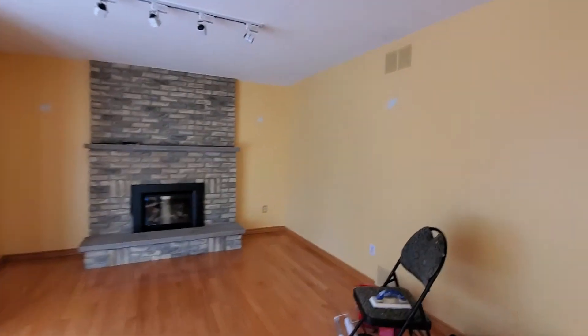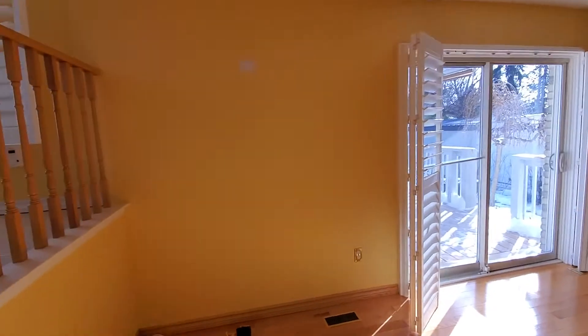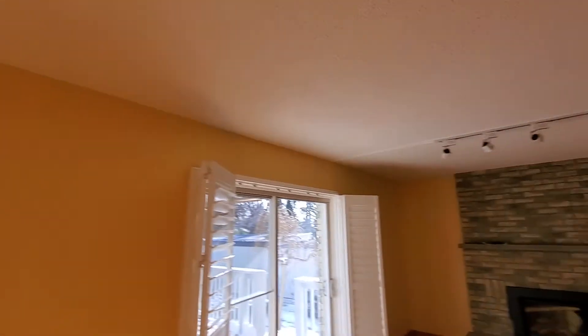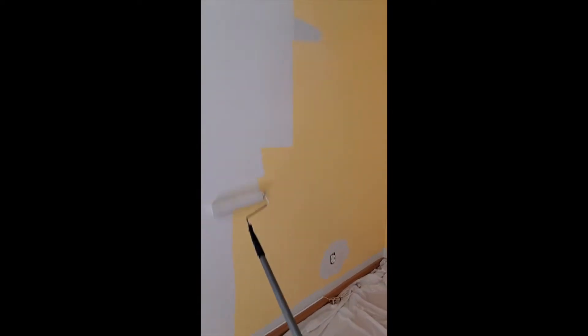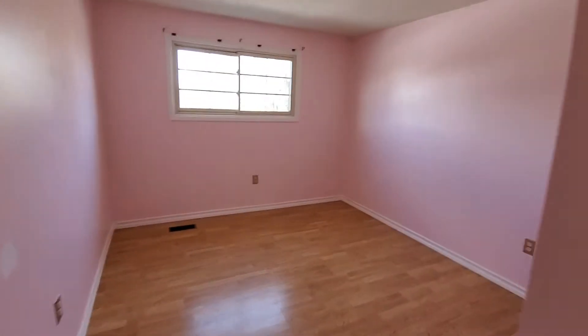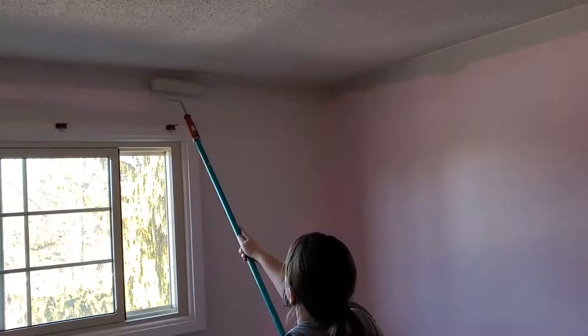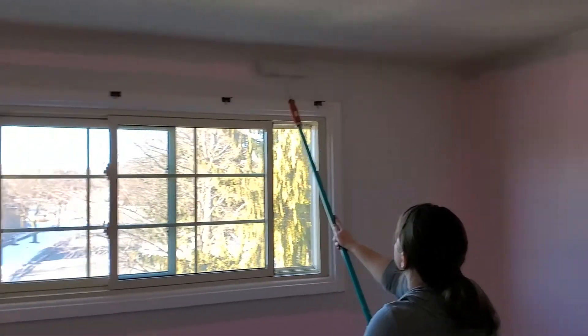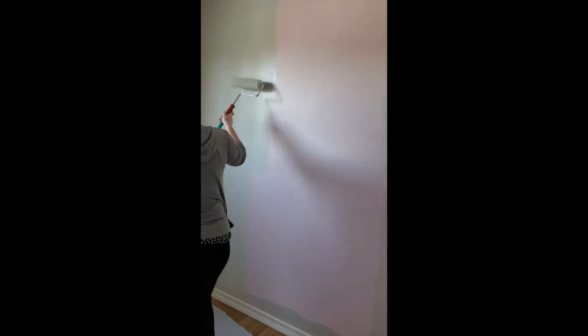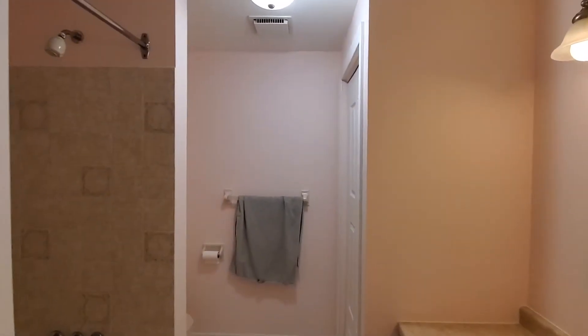I'm gonna paint this room — goodbye yellow! Got all my paint gear. Going to paint the kitchen area, so here's the before. And here's the before of the bedroom — it's like a pink color. I'm gonna paint this bedroom too.